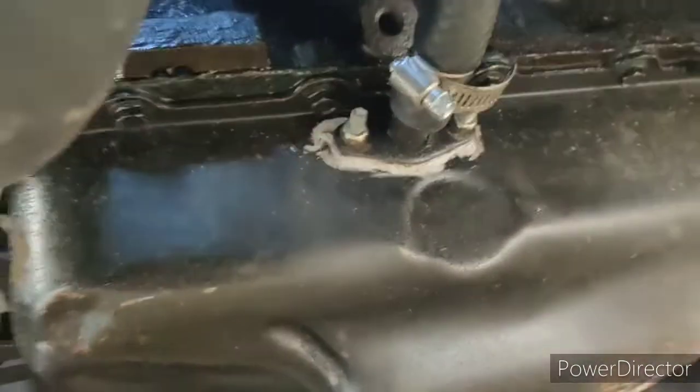I still need to find an oil cooler for this type of motor. I think I've only seen one at the junkyard, but by the time I went back, somebody had already snagged it.